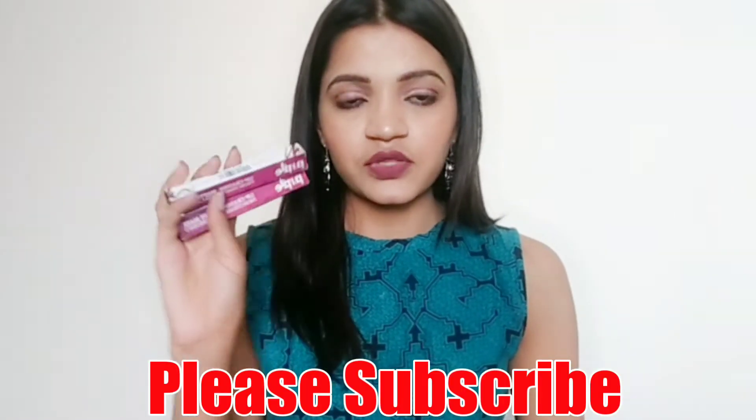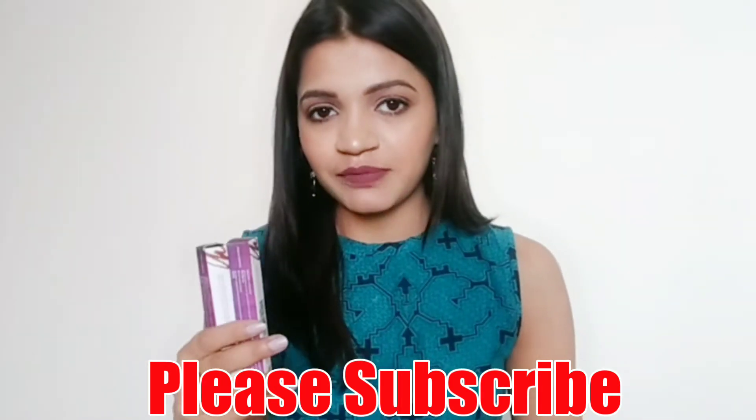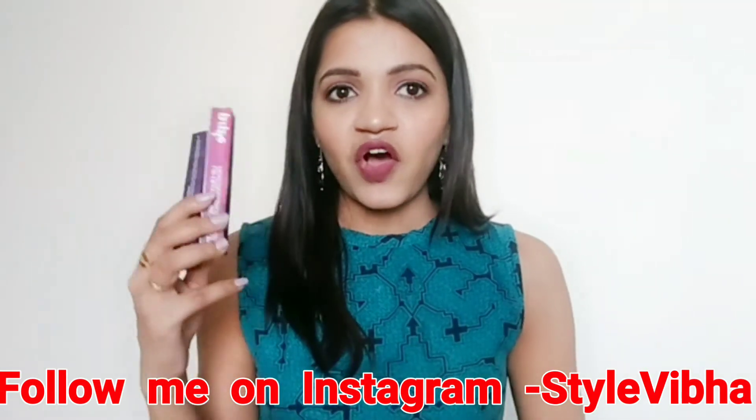I have got two purple crayons — total 4 shades are available. I have picked shade number 2 and shade number 3. You will find the swatches, lip swatches and hand swatches, and other details I am going to tell you today.